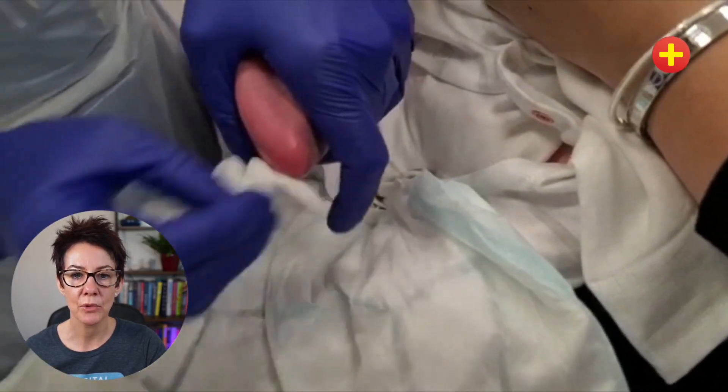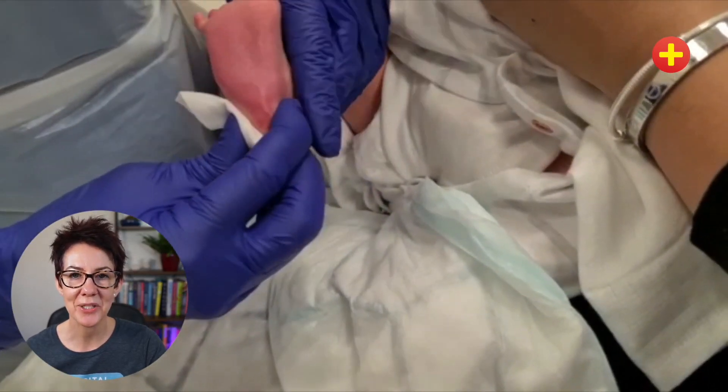At the end of the procedure, just press some gauze to the baby's foot and make sure they have time for a nice cuddle.